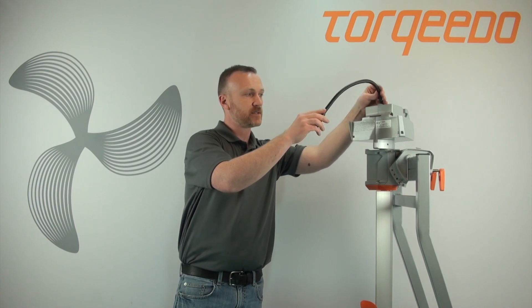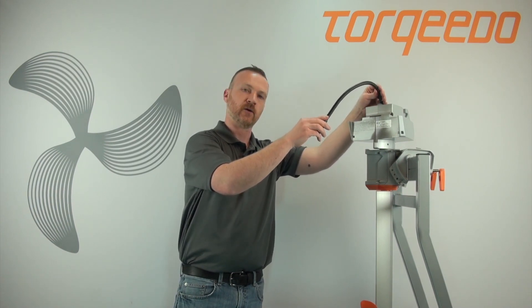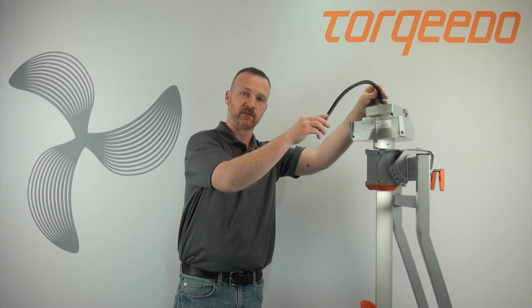If you cannot get the motor working, go to torquido.com, navigate to the Service Center section, and contact the service center nearest you.